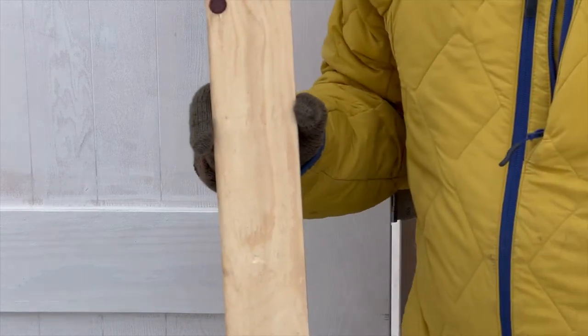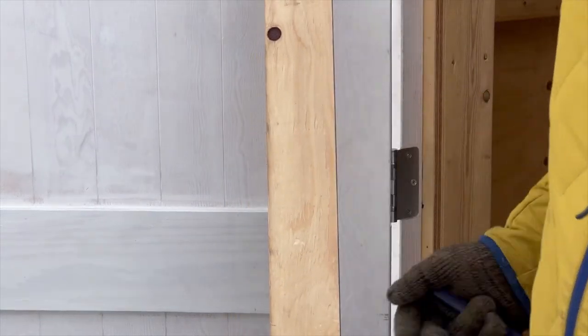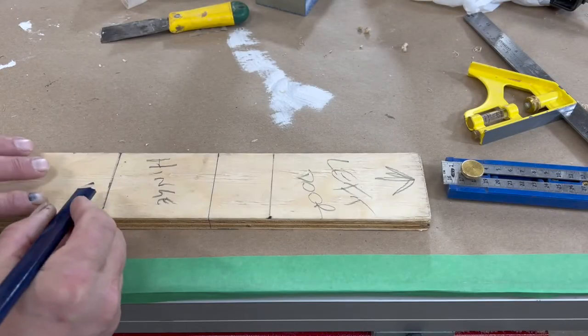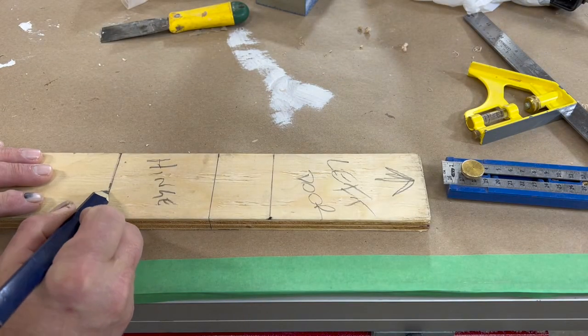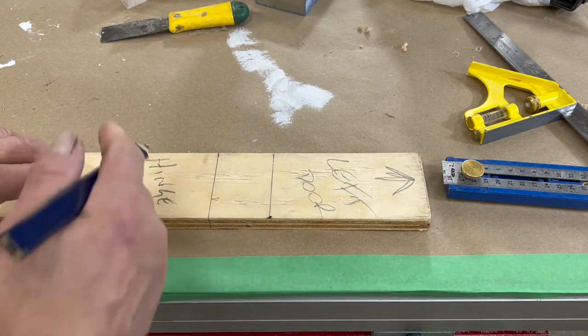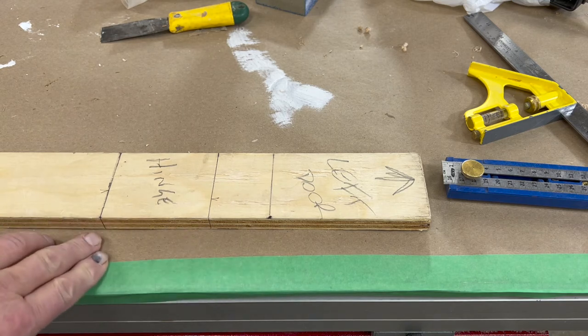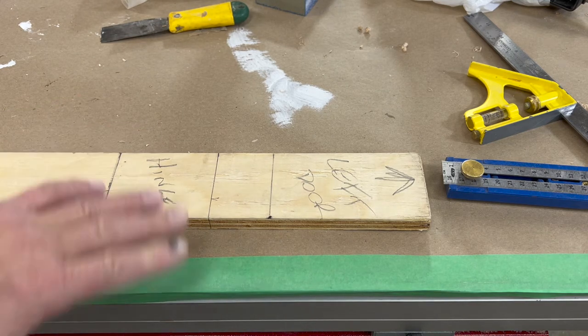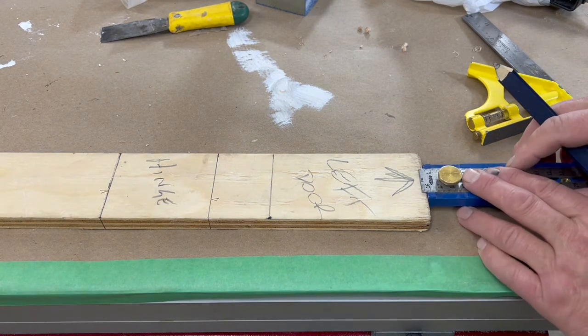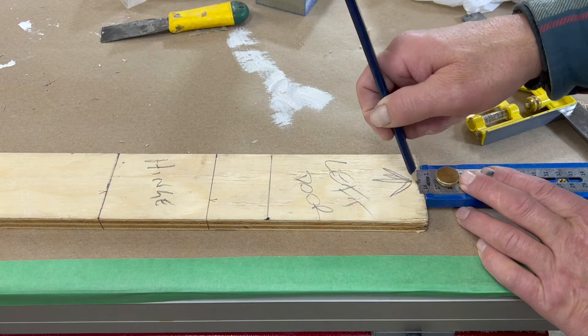Then I brought the story pole back to the shop where I hinged the doors. I've marked clearly my hinge lines on this story pole and continued the lines of the square right across the story pole. Now I'm going to mark three-sixteenths on the edge of the story pole.